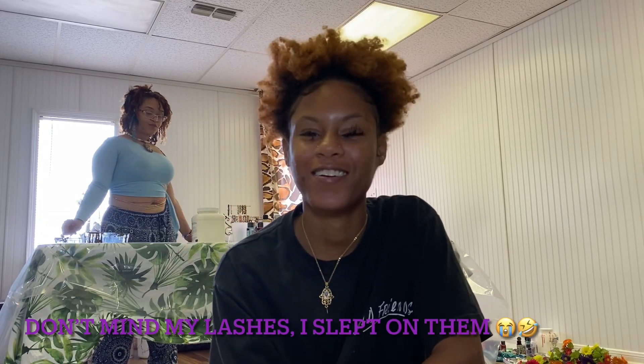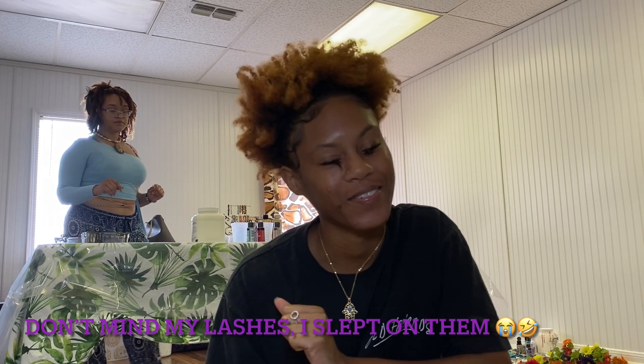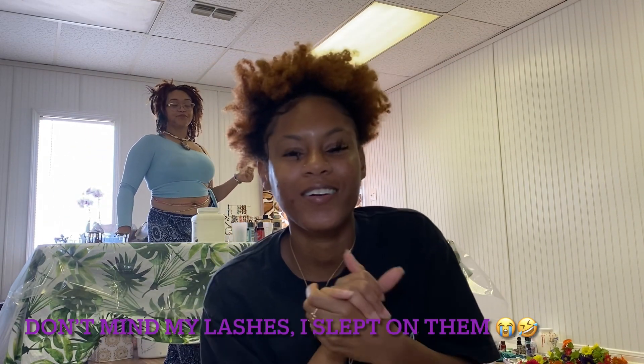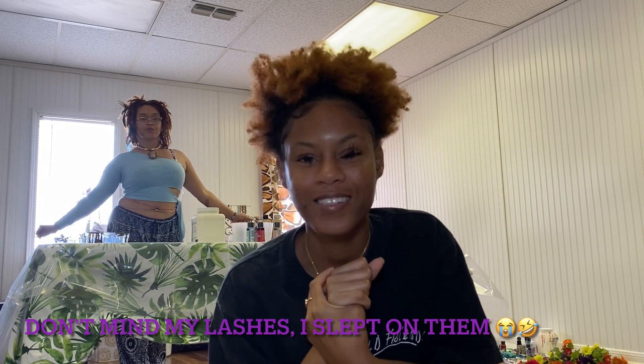Hey guys, it's the sun here. Welcome back to my channel. So today I'm doing something totally new and different. Shout out to my girl — we are going to be painting today and I want you guys to see how we do it. So yeah, let's get into it.